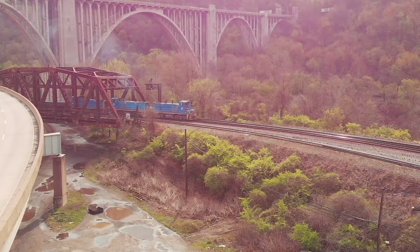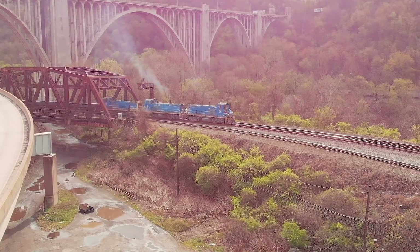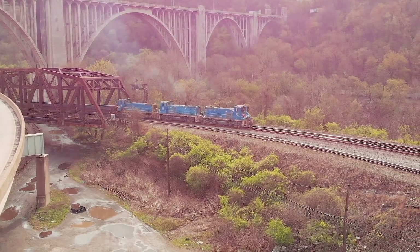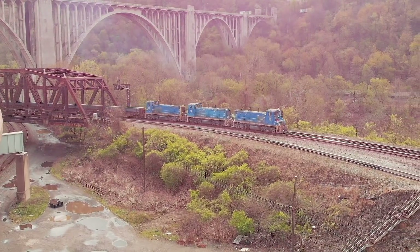Now when the Union Railroad got onto their main line, they changed direction and are heading south to the Irvin Works, where the steel slabs will be heated, run through a series of rollers, and turned into steel coil.